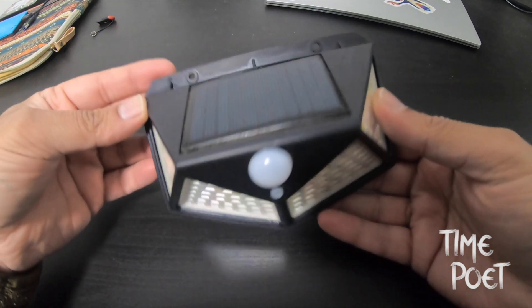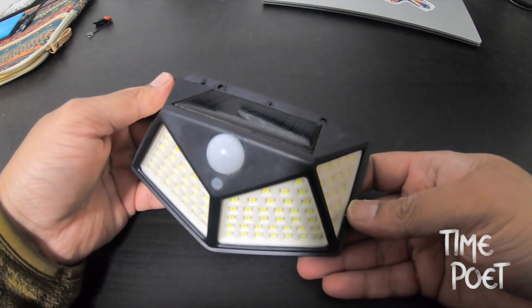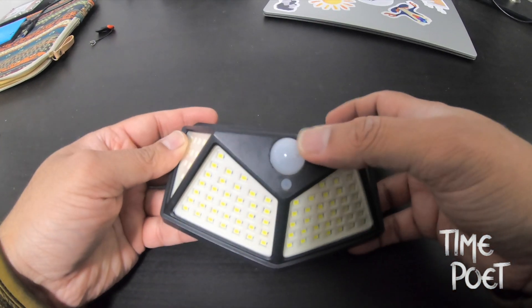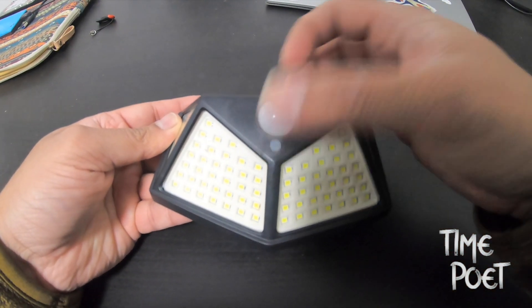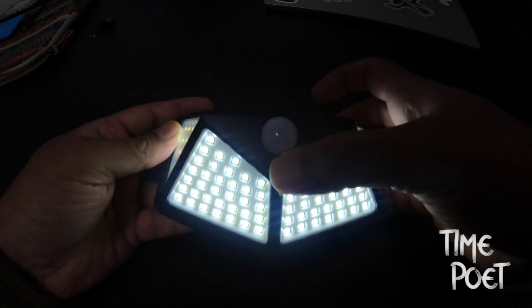I've pulled this out of my outdoor house wall for reviewing after six months of using it. So this might not look brand new, but doesn't that add value to the review when it's time tested?